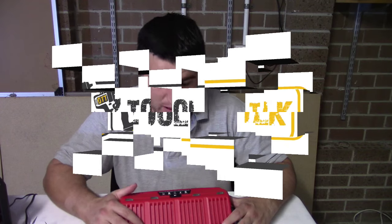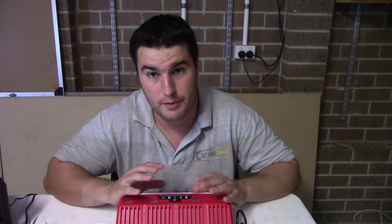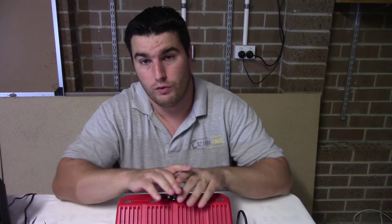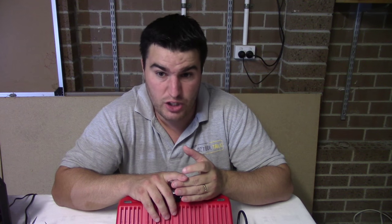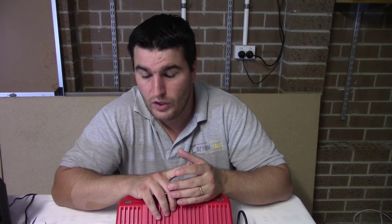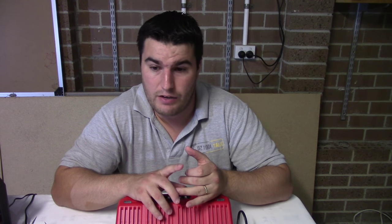G'day, welcome to Oztool Talk. Today I'm here to tell you about a few of the extras, the sundries, the luxuries maybe, in the Milwaukee M12 line, continuing on with our Auto Series. We've already done the polisher sander, the 3-inch ratchet, the inspection camera, and the stick light. Still to come we have the fuel drill, drill driver, and the rotary tool. Today I'm going to take you through some of the extras.